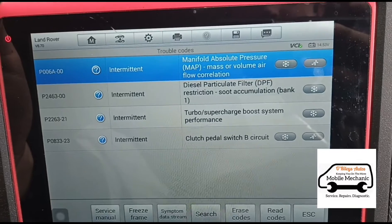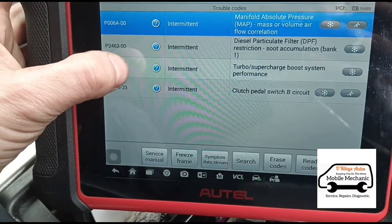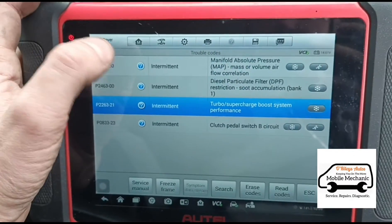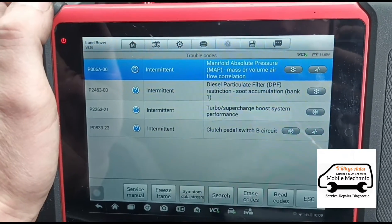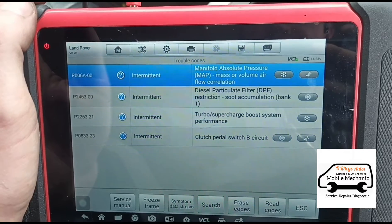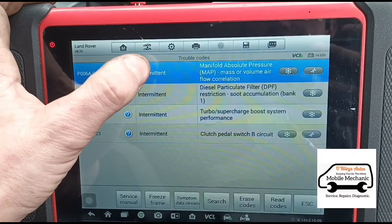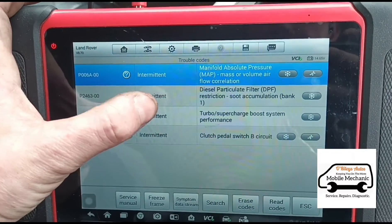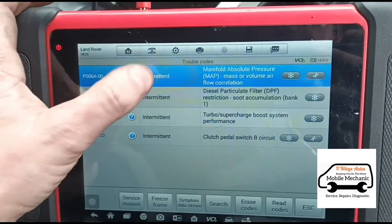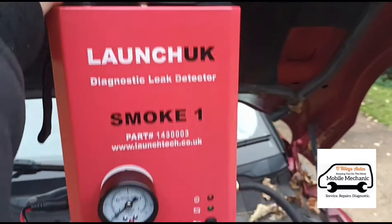The codes are: DPF restriction and turbocharger boost performance. The turbo boost performance and the manifold pressure are going to be both related. What I'd imagine here is if you've got a correlation in the airflow and the boost performance is not correct, it's most likely got an air leak in between both of these two items.